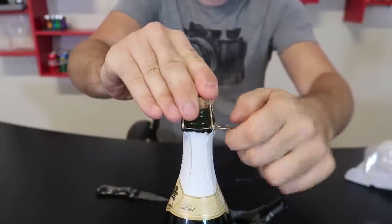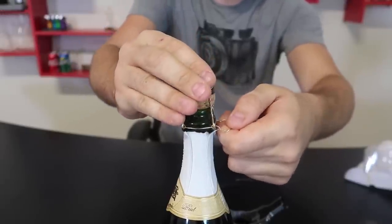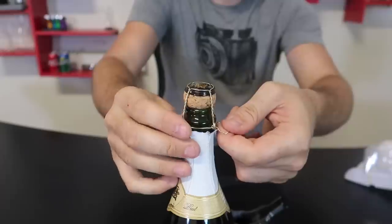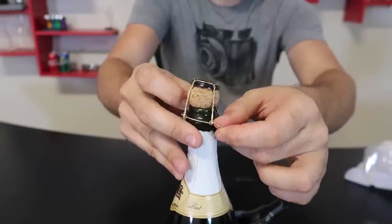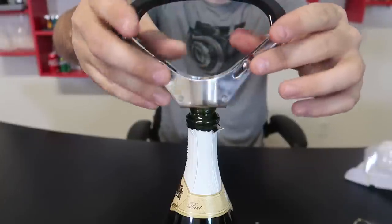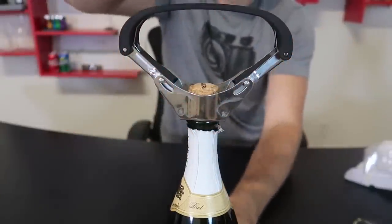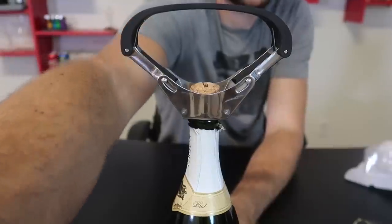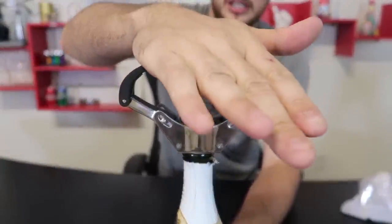With this champagne bottle opener, you'll have to remove the cage, but be careful because sometimes if the bottle is shaken up it can blast off anyway. Once you remove the cage, watch yourself — and that's why I have safety glasses. Then you put this thing all the way in like that, and then just press it down.